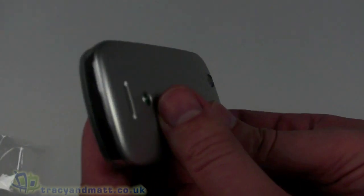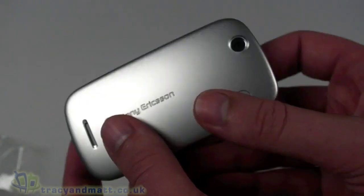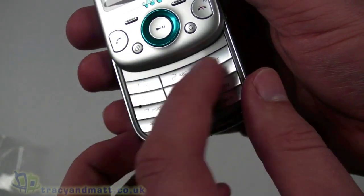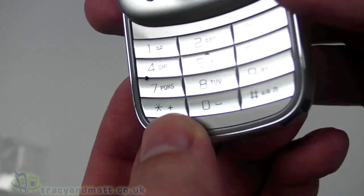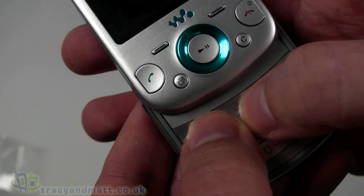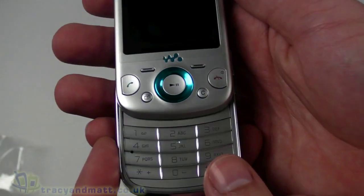On the back we have a three megapixel autofocus camera with no flash, because this is the Walkman range — the camera functionality is fairly basic, as Sony Ericsson have a separate camera range. We then have the keypad which slides open; the mechanism is spring-loaded and fairly smooth. Underneath we have a 12-key numeric keypad. The keys are pretty flat but individual, with a pearlescent finish to them — quite a neat, tactile arrangement. The handset weighs 115 grams, so not too heavy at all.